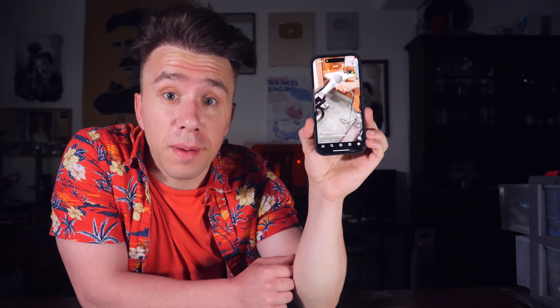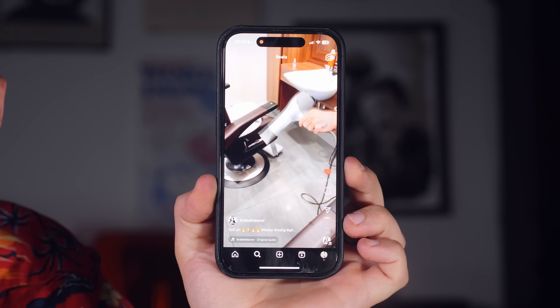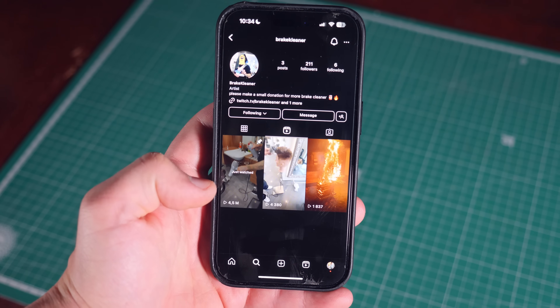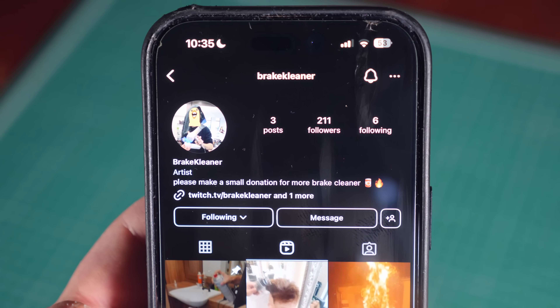I saw this video on Instagram. As you can imagine, this caught my attention. I think he's using a regular hairdryer, but I couldn't quite identify the thing he's spraying into it. After one minute of intense research, I realized the name of the account that posted this video was BrakeCleaner. Now, I'm not a detective, but that might be a clue.